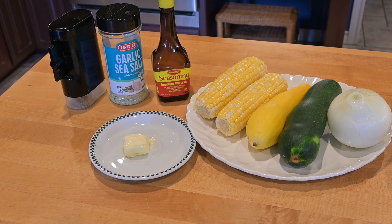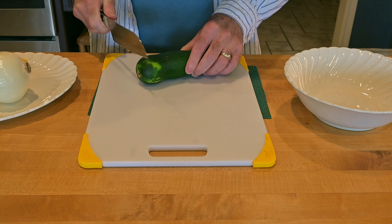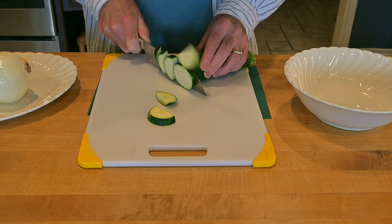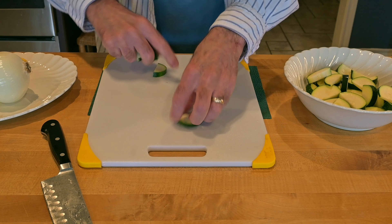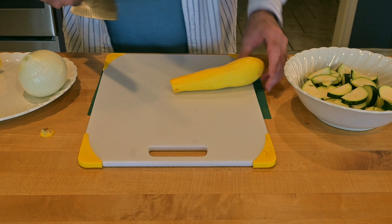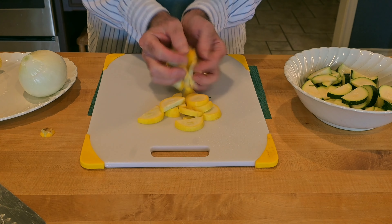The first thing we're going to do is chop up the vegetables, starting with the squash. I'm just going to cut it in half first, then go about quarter-inch slices. Let's put that in the bowl. Next we'll cut up the yellow squash — it's fatter on one end, so I'm going to cut it in half and cut the big end in half again, just to get some smaller pieces, and into the bowl that goes.